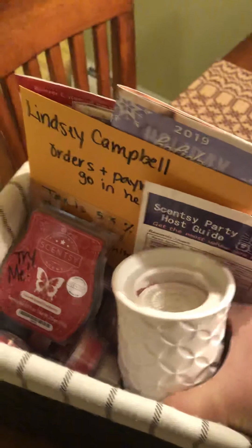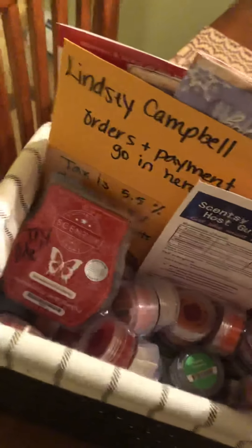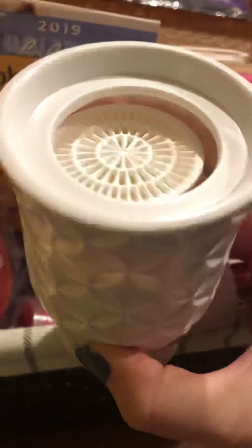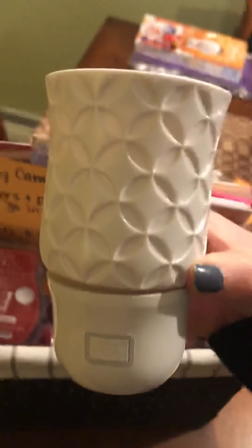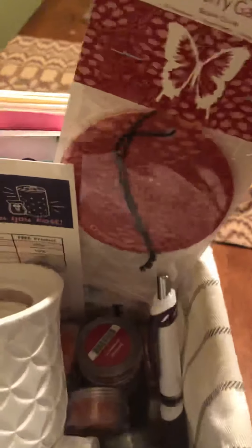I don't put a full tester set in there mostly for space and affordability reasons — it's just easier to have the transition tester sets. With the new catalog I'm also including one of our new wall fan diffusers, and I tell the hostess to try it out whether she's at work or at home. It's a really good way to showcase this product, which is one of my favorites. I have two pods inside — Guava Mango — and then a pen.